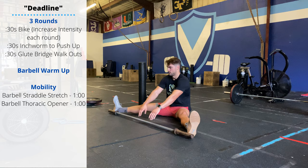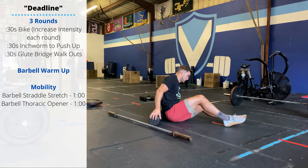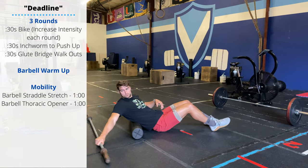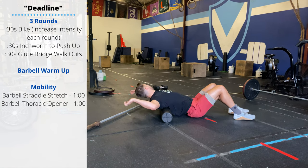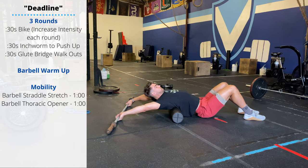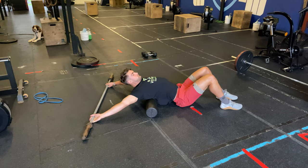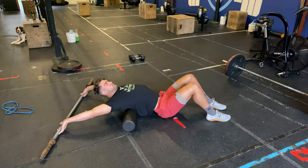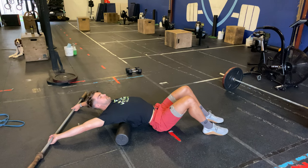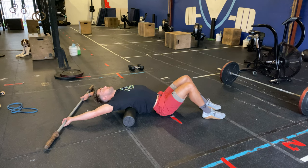Then lay on a foam roller. We're going to do a barbell thoracic opener. You want your shoulder blades — the widest part of your back — on that foam roller. Extend your arms straight and then grab onto your barbell. Depending on your shoulder flexibility, you might have your hands at shoulder width, or you might need to go out to a snatch grip. You can do this with your hips off the ground or your hips on the ground, again dependent on your mobility level. One minute in the barbell thoracic opener.